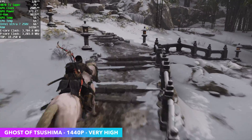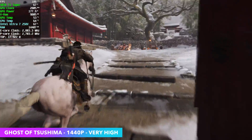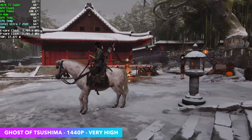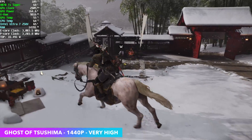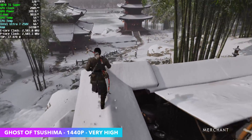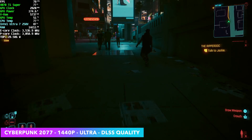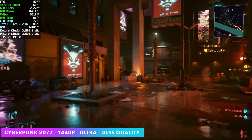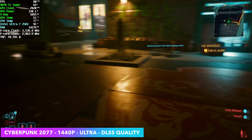First test at 1440p very high settings, no DLSS, no frame gen — we were seeing an average of around 111 FPS. In my opinion this is a very well optimized game; they did a pretty good job even on low-end iGPUs, though on most of that content we do need frame gen. But with this GPU we're good to go, even over Thunderbolt 4. Next up, Cyberpunk 2077 at 1440p Ultra, and I did take DLSS to quality. There were a couple of dips with Ultra 1440p and no DLSS, but with DLSS activated we got an average of 73 FPS.